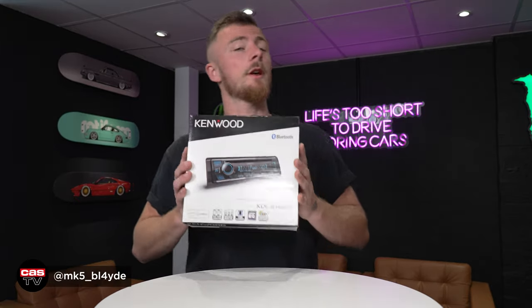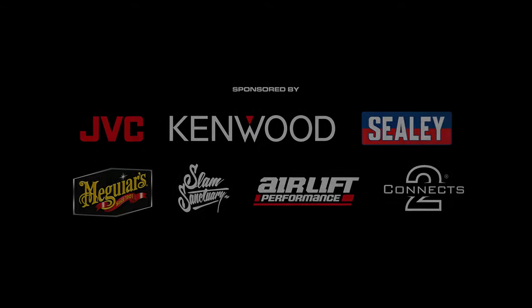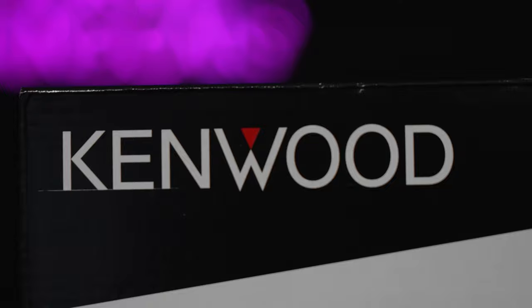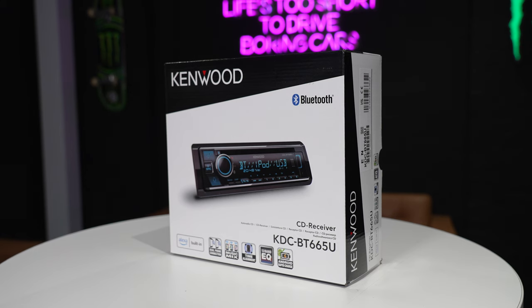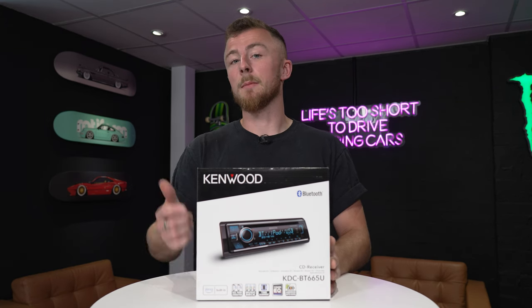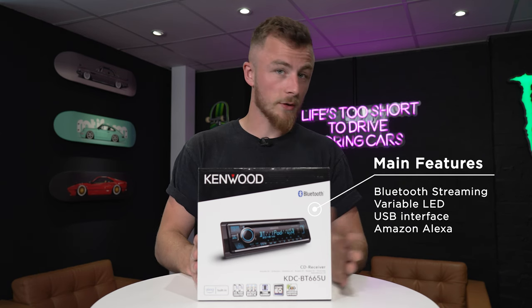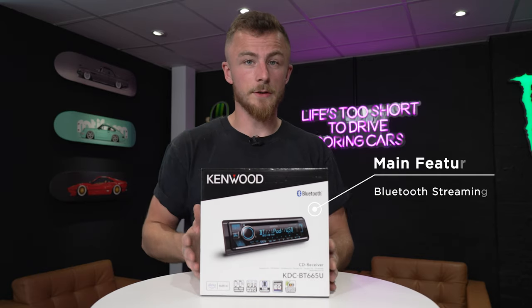This is Blade from Cardio Security and today we're looking at a brand new Kenwood unit, the KDC-BT665U. This is a brand new single-din stereo from Kenwood. It has hands-free calls, Bluetooth streaming, a CD player, USB, iPod connection, and also Amazon Alexa built-in. Let's open it up and go through the features.